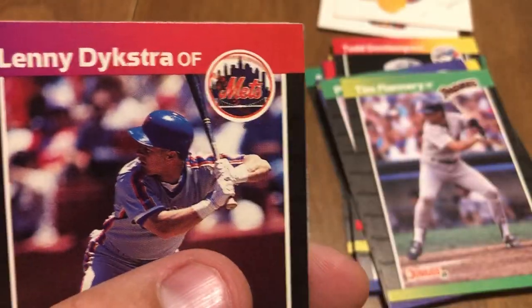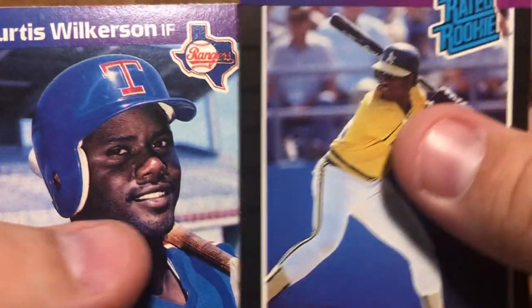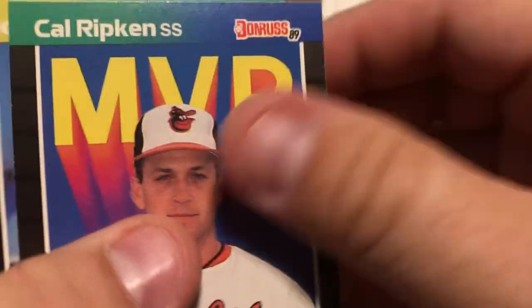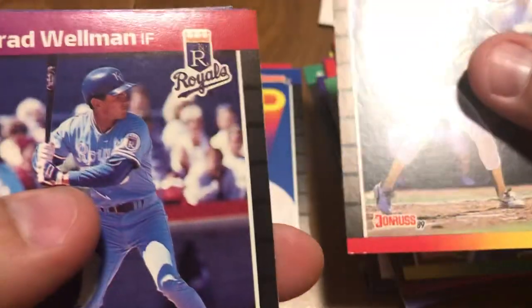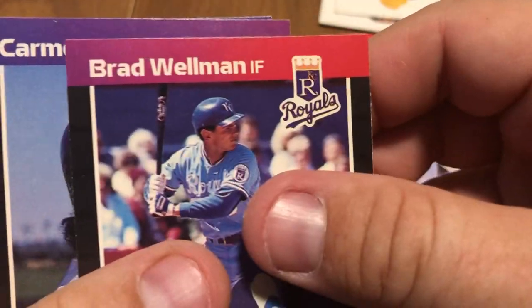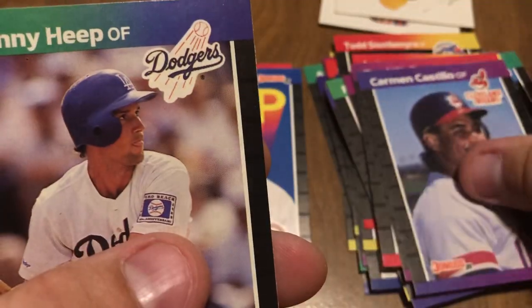I'm an Astros collector, so I like those. Lenny Dykstra, Felix Jose — rookie card. Curtis Wilkerson, Cal Ripken Jr. There you go, Hall of Fame right there. John Dobson, Lou Polonia — I'm not sure if I'm pronouncing that right — Red Wellman, Carmen Castillo, and Danny Heap.